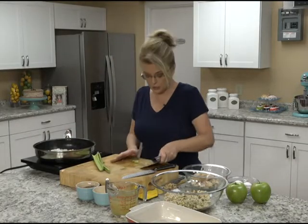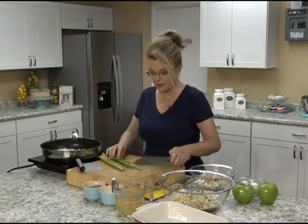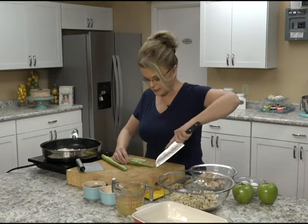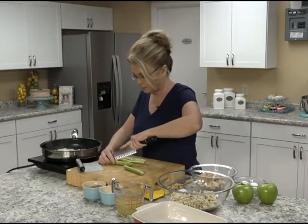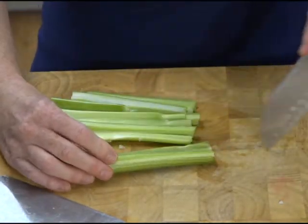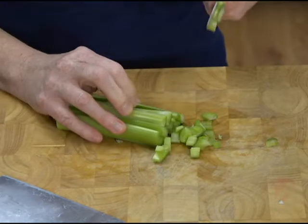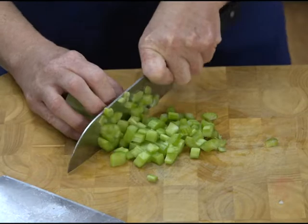We're just going to add it as we go — just a smallish dice is fine. Cut it into smallish pieces. I've got some leftover rotisserie chicken. You can do this with chicken that you make just for this. This is also a great recipe for leftover turkey at Thanksgiving or any other time you cook turkey.